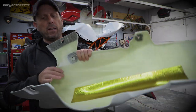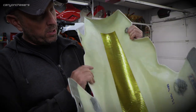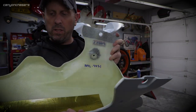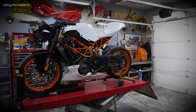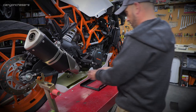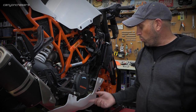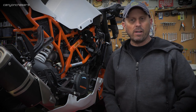This is the Tyga belly pan. This is a really nice piece of bodywork. You really do get what you pay for when you buy more expensive bodywork. The belly pan's mounted — that couldn't have been simpler. They came with one replacement bracket for the front and a little spacer. Belly pan's on. You do get what you pay for sometimes.